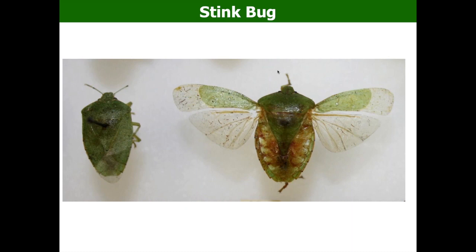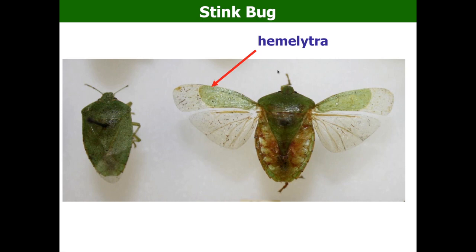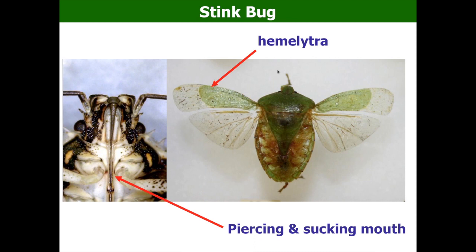All stink bugs have a common feature: their wings and mouth parts. If you look at a green stink bug, they have four wings — the half from the base is hardened and the other half is membrane. This type of wing is called a hemelytron. If you flip the insect over, you see the mouth part — a straw-like structure called the proboscis — which they use to pierce plant tissue and suck the sap. That's how they damage plants.